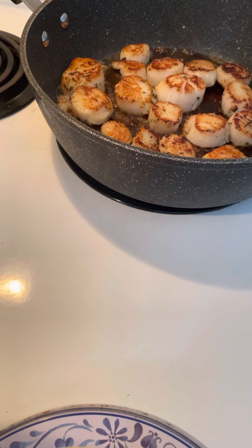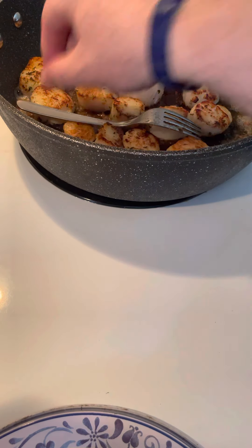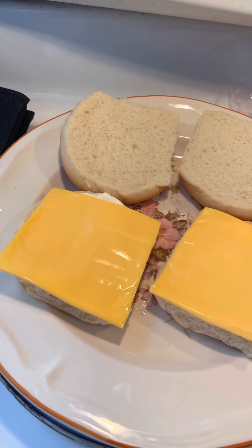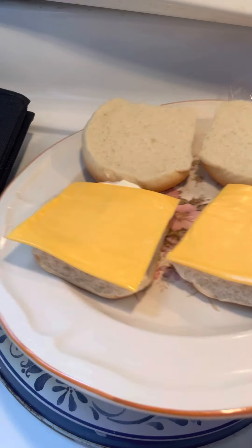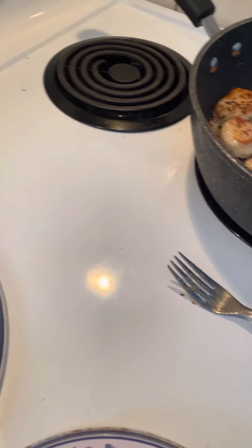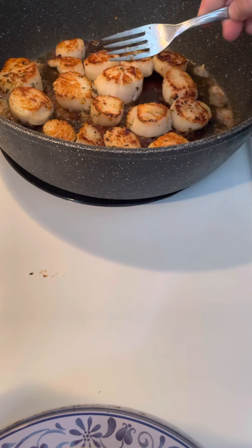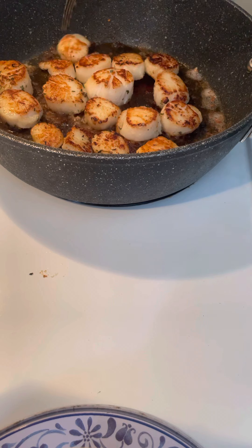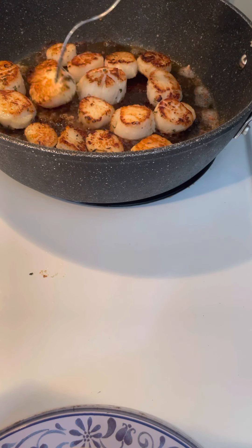I'm going to put back here to the scallops. Let me just put my stuff away. Now you can put anything on your scallop burger that you want. So what I'm going to do while them scallops are almost done — I'm going to put the buns in the microwave. Go back here to the scallops — they should start to be almost browning on the other side. They should get nice and brown. See, they're almost ready — a few more minutes and they'll be done.